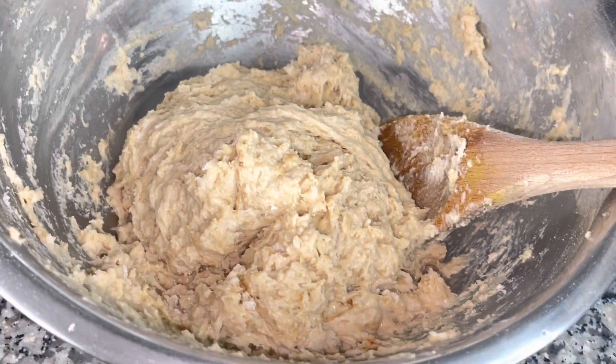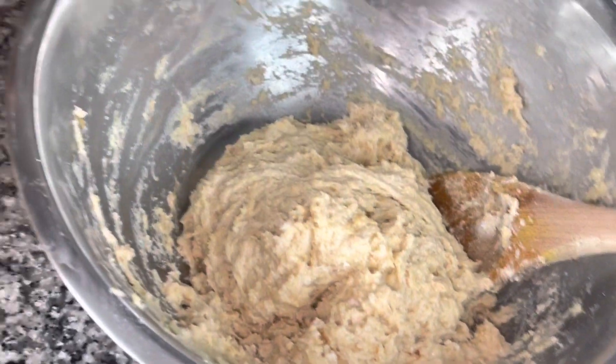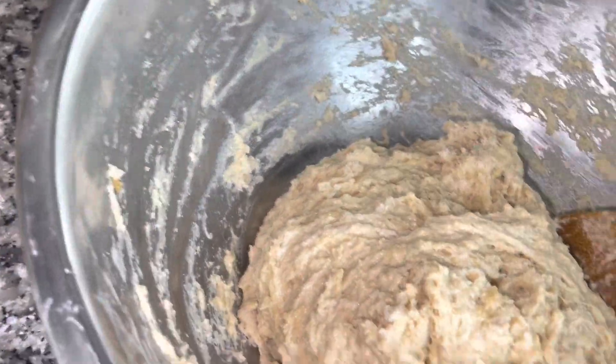After combining, your dough should look like this — all wet and sticky. You'll always need some dry flour, so I'm going to dust my surface with some dry flour and transfer my dough to the counter.